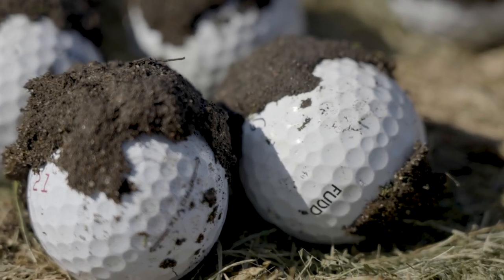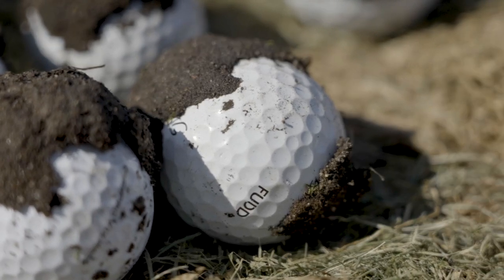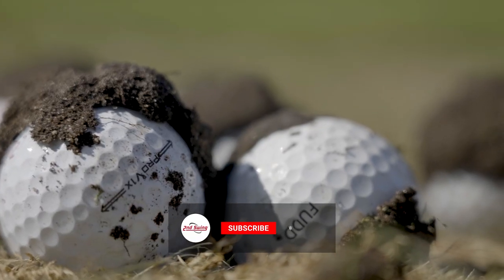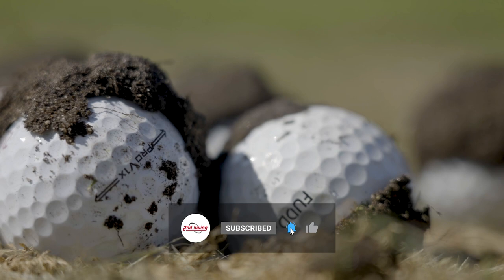Today we're going to show you the effect of a mud ball. If you ever come up to your ball and you see some mud on the side, on the top, maybe on the bottom, and you wonder what's going to happen, we're going to show you today in this video.